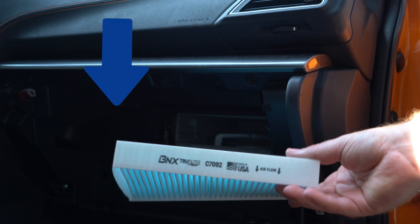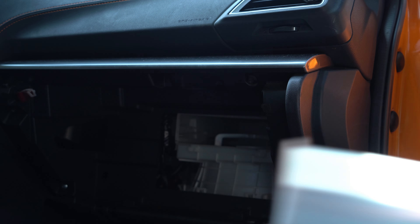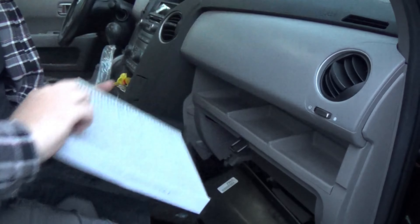Have you ever been halfway through your cabin air filter change and realized you don't know which way the arrow on your cabin air filter needs to point? I'm going to guide you past some of the misleading stuff you may have encountered along the way, and help you figure out which way the cabin air filter goes on your vehicle, no matter what sort of vehicle it is.